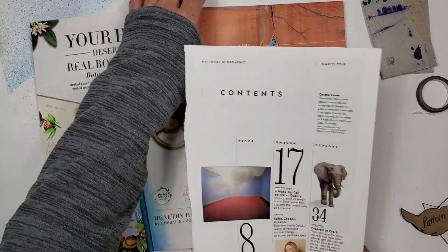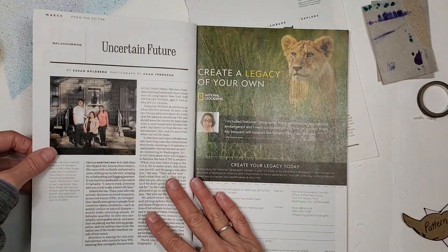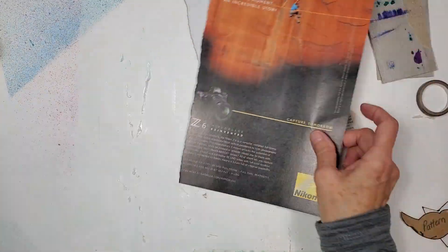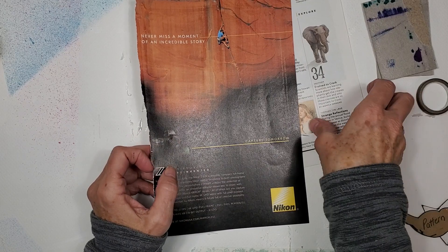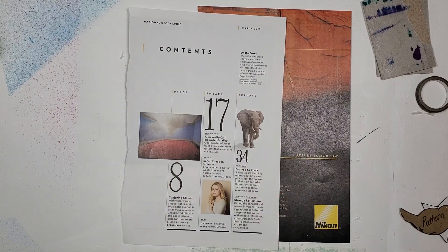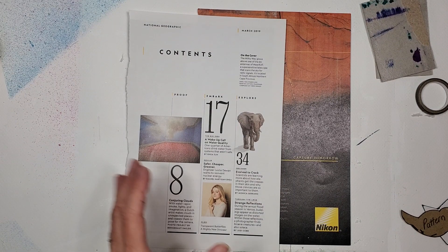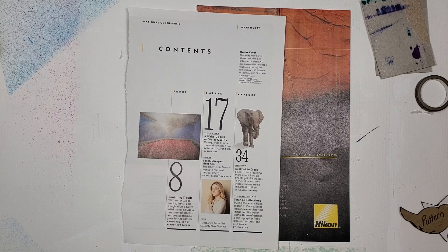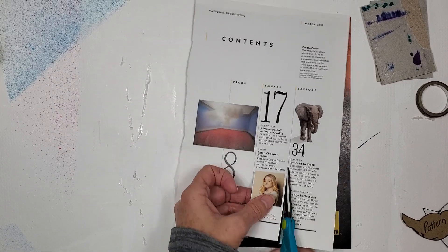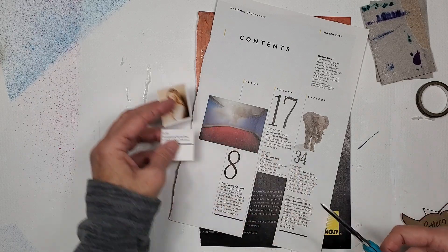I'm going to harvest this page. The easiest way to harvest is to just pull things out. I see some good color here and some good color over there. I'm just going to do a couple of pages. Sometimes it's fun to just challenge yourself and see how many elements you can get from just a couple of pages. I see something here that I really do love.